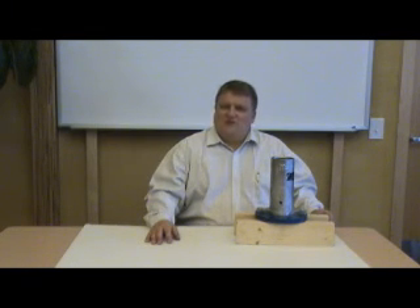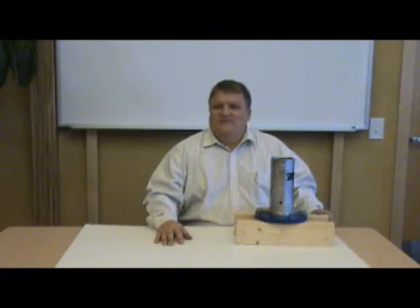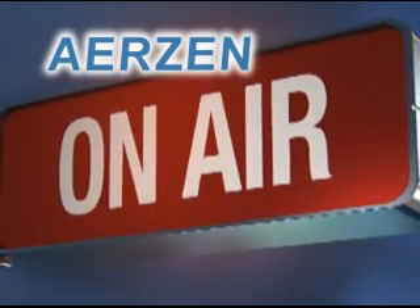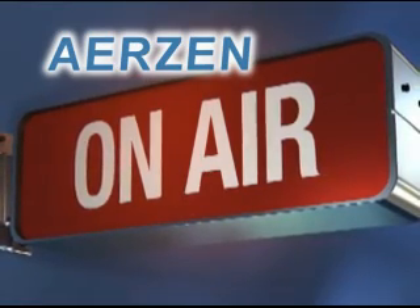Thank you so much for your attention. If you have any questions, please give us a call. Otherwise, we'll talk during the next one. Bye-bye. AirZen OnAir is a video podcast production of AirZen USA. AirZen — one step ahead.